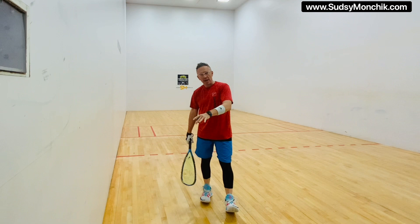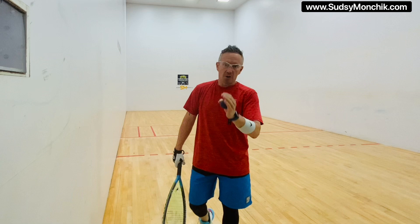When you do that, drop it out of your hand. Build the confidence. Find that contact point. Do it at your speed, your pace — the shots that you execute to your ability and also to what division or what level you're playing at.